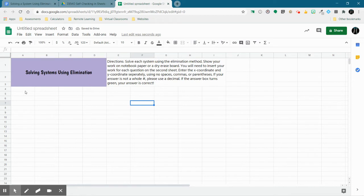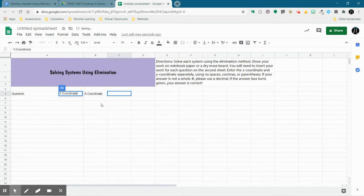Once I have my directions, I'm going to come over here and have a question box. You could just have one answer box, but my answer has two parts — an X coordinate and a Y coordinate — so I'm going to have two answer boxes basically. I'm going to make the question box larger. I don't think I need to make the X or Y coordinate boxes any larger; students are just going to type a single number in those spots.